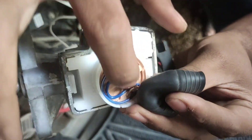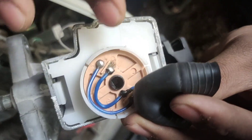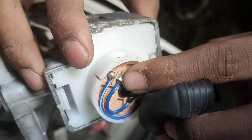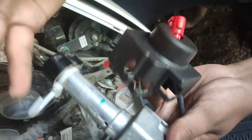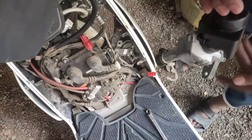We used some petrol to clean this and dried it with high-pressure air. We cleaned it out and you can see now there is only a little bit of rust left. It's clean. We just put it back normally and the issue was solved.